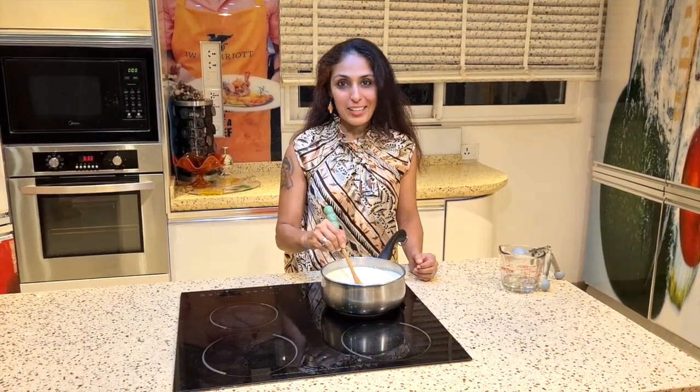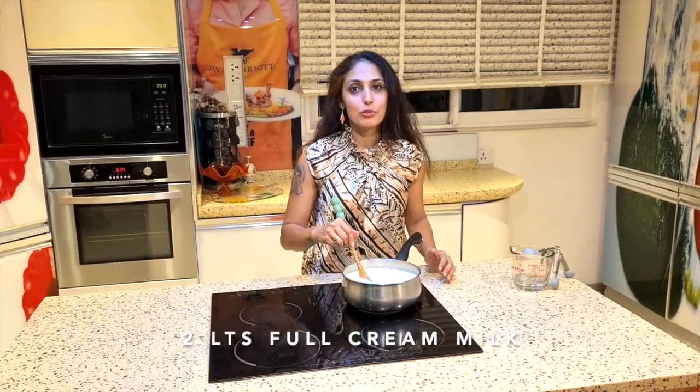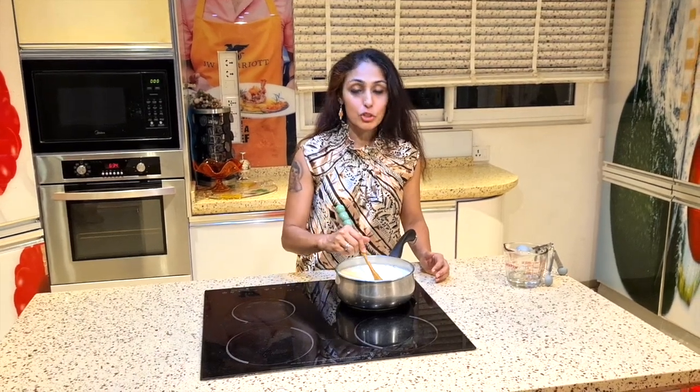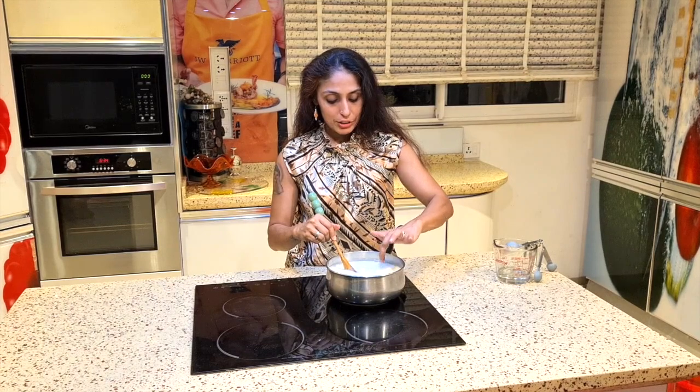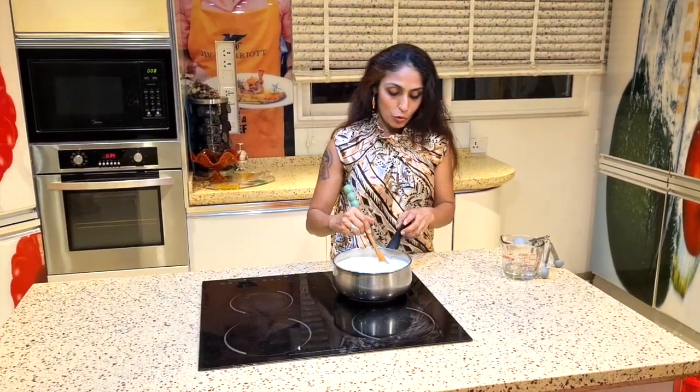We have taken two liters of full cream milk. We need to stir it until it comes to a hot temperature, but not until it boils. When we touch it, it has to be bearable by our hands, like how we would do when we are making curd at home.